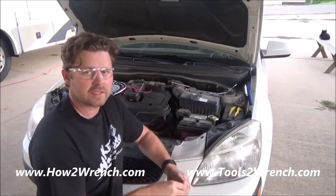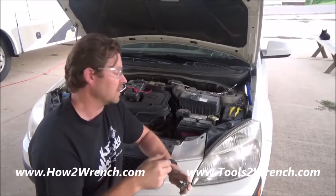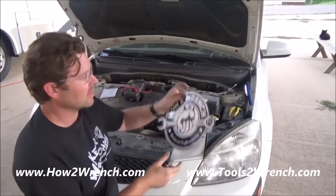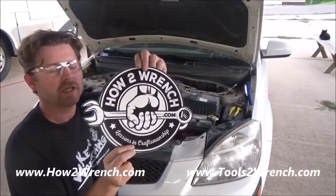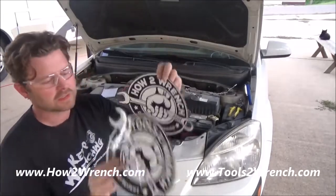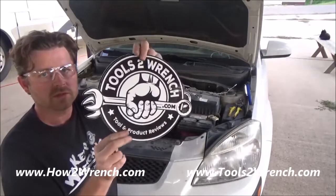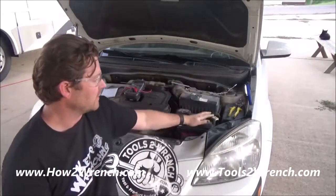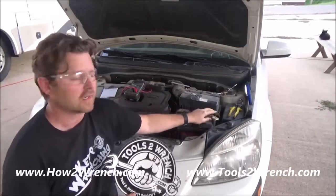So whatever your reason, think about doing the best job, best quality, best craftsmanship — we'd always appreciate it. You can head on over to HowToWrench.com and get a membership to support us or say thank you. We've got t-shirts too, stickers, or you can go to ToolsToWrench.com or look at the links below in this video to find out where to purchase this battery disconnect for yourself.